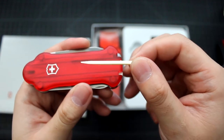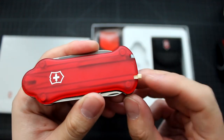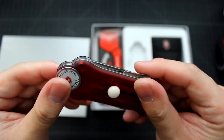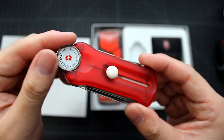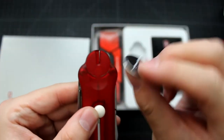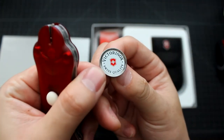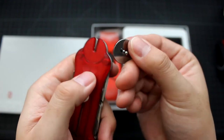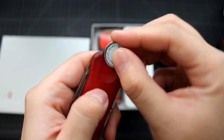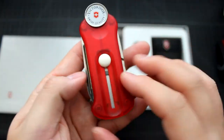Overall, I think this is a nice tool. If you play golf, you probably want to get it. I like this ball marker because it has the Victorinox logo on it and it's made of metal — it's not cheap plastic.